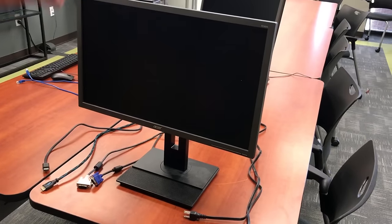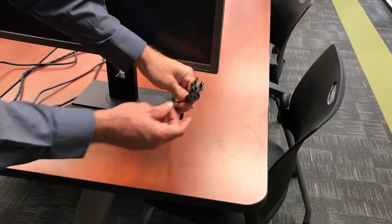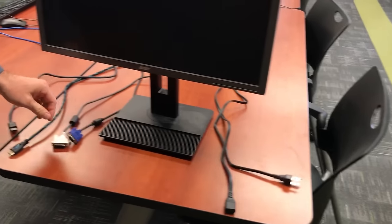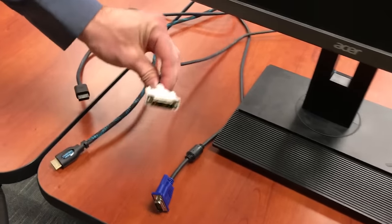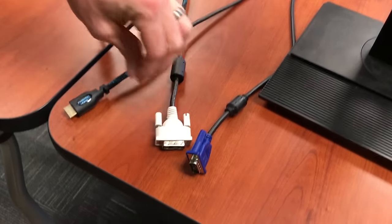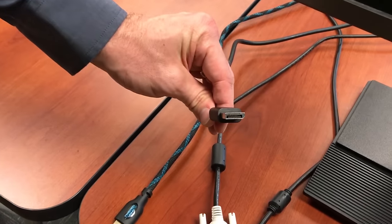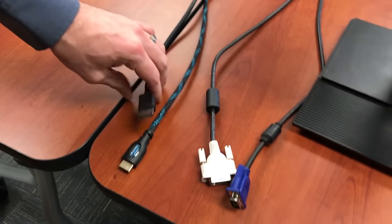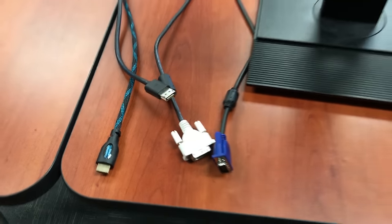For monitors, there's the power cable. Then as for display cables, here are the different types: VGA, DVI, HDMI, and DisplayPort. Those are a bunch of different types of display cables you could be looking at — there are the four of them up close. Now we're going to go over the setup.